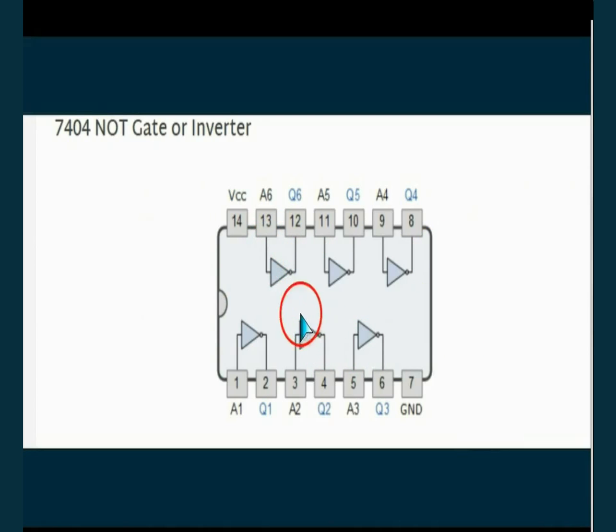This is the IC. There are six NOT gates: 1, 2, 3, 4, 5, 6. With this IC, you can use the six NOT gates at the different pins. So this NOT gate logic is very simple: if input is 1, output is 0; if input is 0, output is 1. Thank you very much.